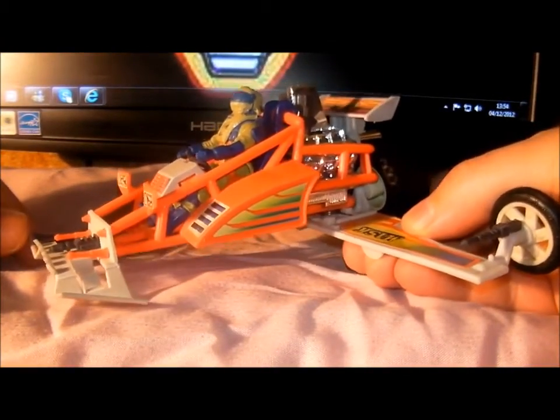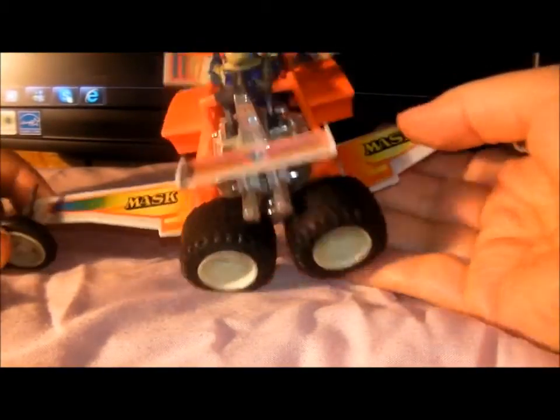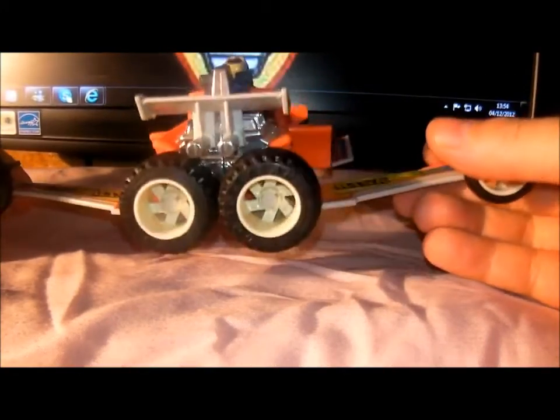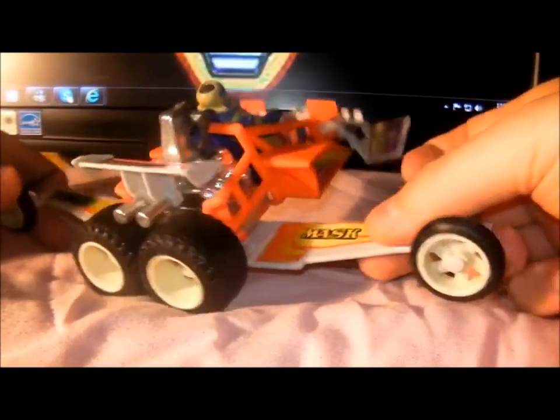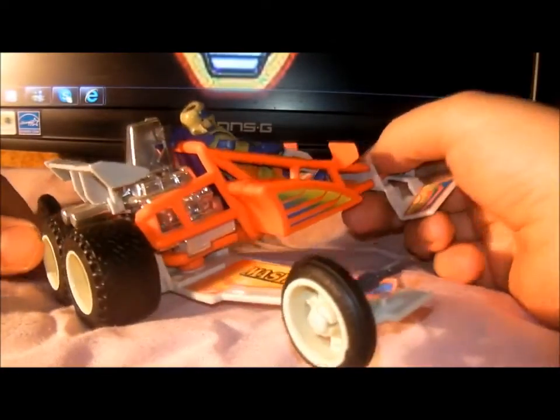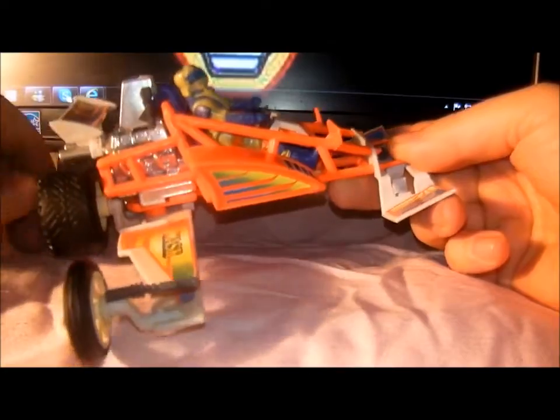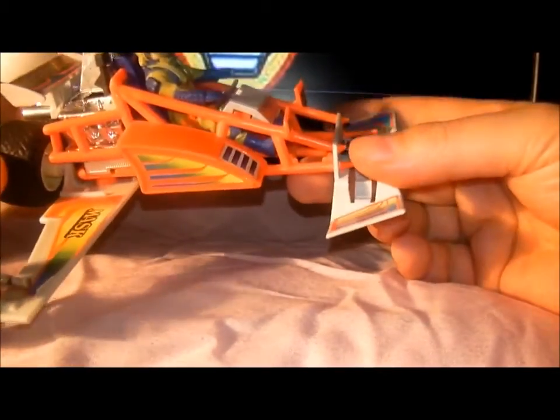There are the front cannons. It's quite a flimsy vehicle — I've found quite a few of them at boot fairs or flea markets, whatever you call them, and a lot of them have been broken. But this one's still in nice condition. There are its turbine tire things, and it featured in the cartoon quite a lot. This was a Series 2 release.